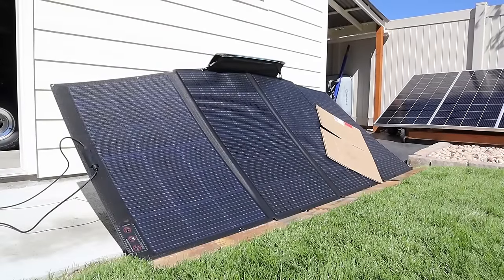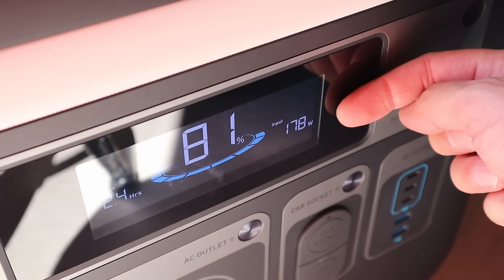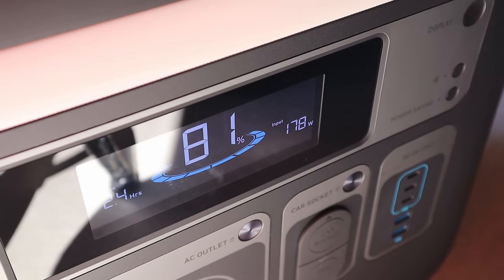I've put a piece of cardboard on two of the panels to test partial shading performance for the EcoFlow 400. With partial shading we're getting 178 watts.